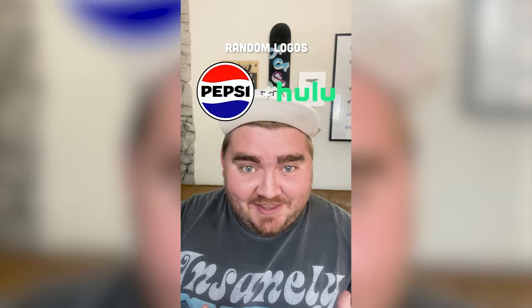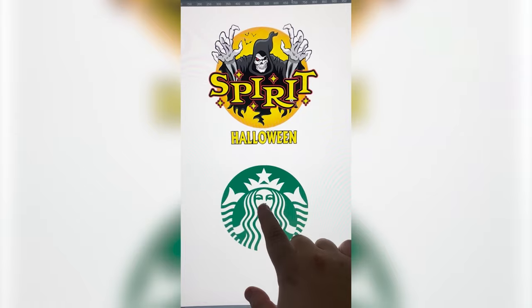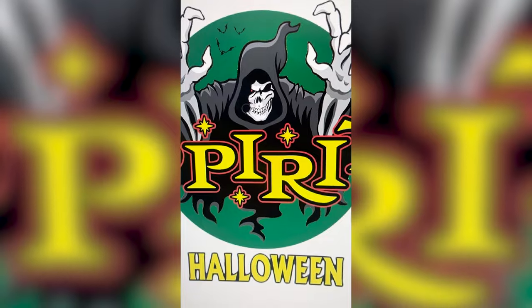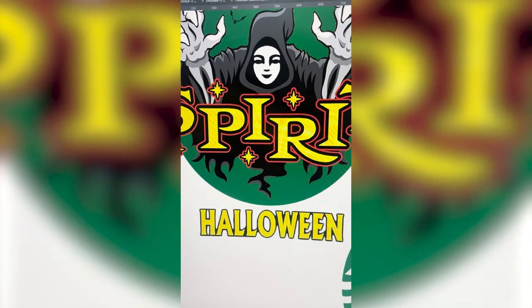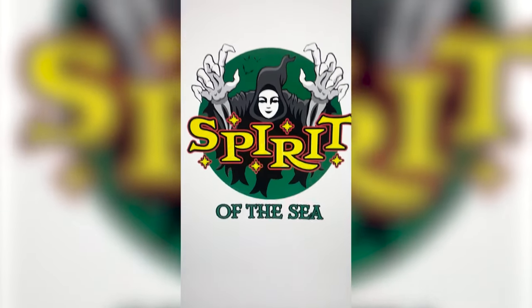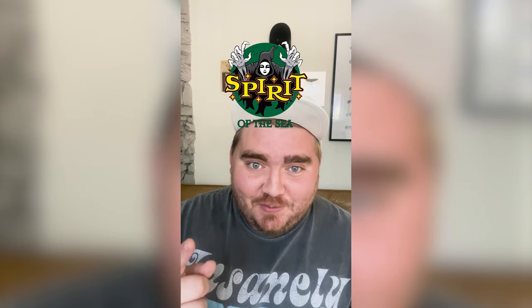Whatever logos these land on, I'm gonna mash them together to create one super logo. First we have Starbucks mixed with Spirit Halloween. My initial idea is we make the background this green color, put her face on his face, and maybe add in some fins down here at the bottom. I selected the guy and drew a green circle. Now I'm just gonna paint over his face and drag in the face from the Starbucks logo. I also want to make these parts down here look like little tails, so I'm gonna grab the part from the Starbucks logo. Here is that all complete. This is definitely one of the crazier ones I've ever done, but I love her little face and the spooky vibes right before Halloween. Let me know what you think in the comments.